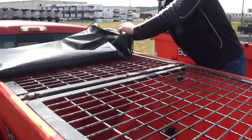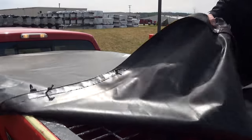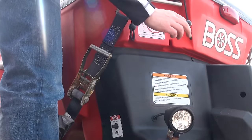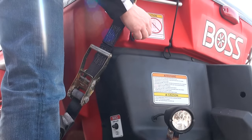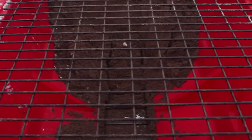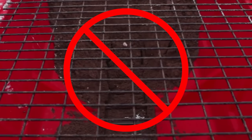The easy on-off tarp system is a standard feature on all VBX spreaders and is designed to keep the snow and moisture from the material while transporting. While the tarp is designed to keep out all the elements, it is not designed for long-term storage of materials in the hopper. Never store materials in the hopper overnight.